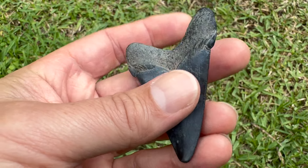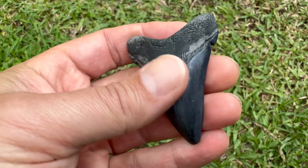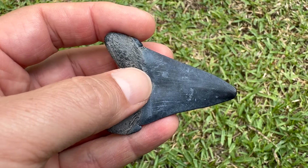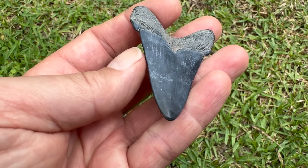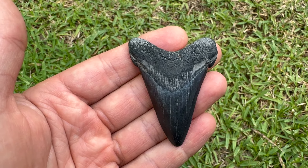Decent size Anguistiden right there, two and a half inches long, got a good root on it, no chips or anything, just a little bit worn - but you know, that happens when they get tossed around in the sand. Still see some serrations on that side over there, especially when you flip it over onto the side - see them, you can kind of see that light glinting off them right there. Got the cusps.